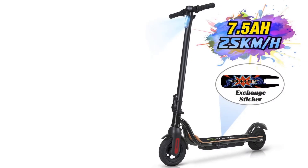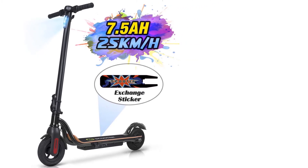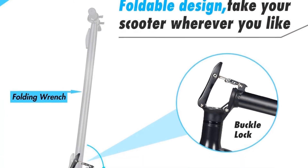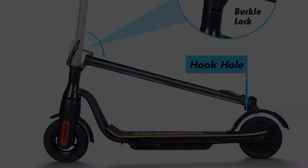Users enjoyed using the Mega Wheels S10 scooter. They found it was able to achieve its rated range, although climbing hills will reduce the range. The footpad is good-sized even for large adults to ride.